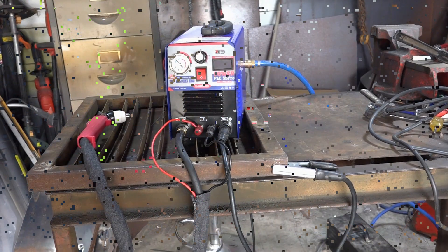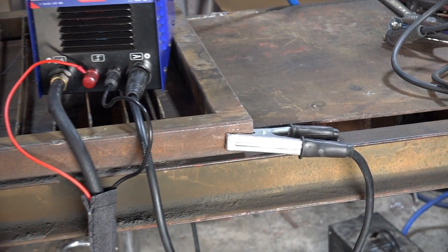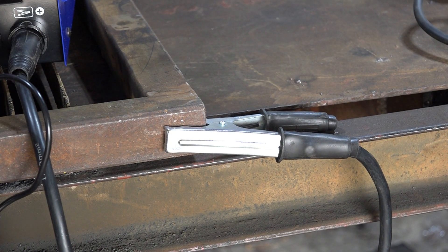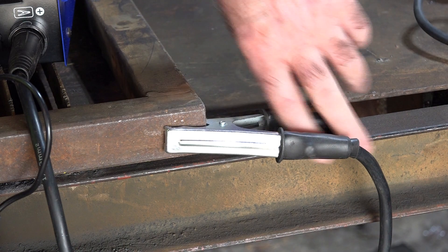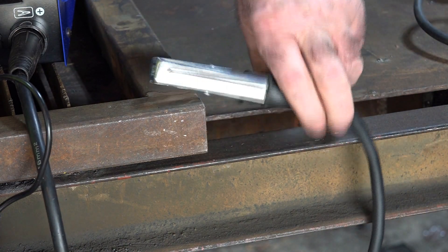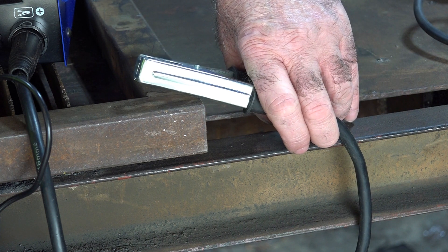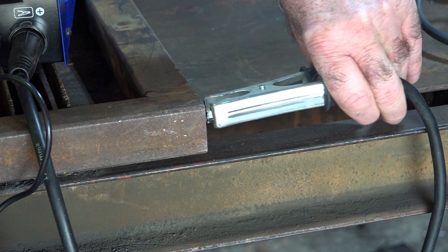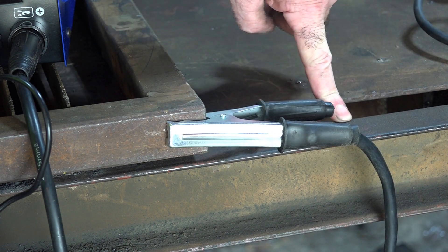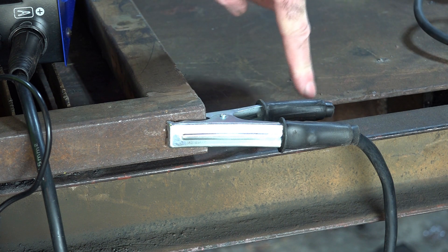If we zoom in here — that's the earth clamp that comes with this $240 machine. I think it's absolutely terrible. It's just light and crap. I don't know why they send these machines out with such crappy earth clamps, because that's half the battle when you're cutting steel. If you've got a poor earth it is not going to cut properly. The earth clamps are absolutely rubbish, so what I do is just change the earth clamp.